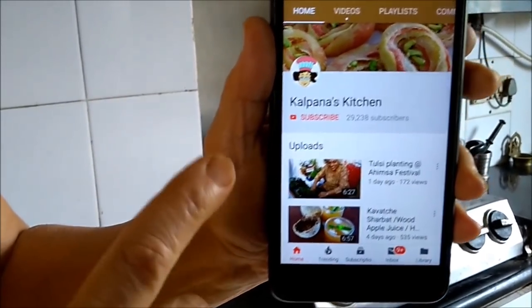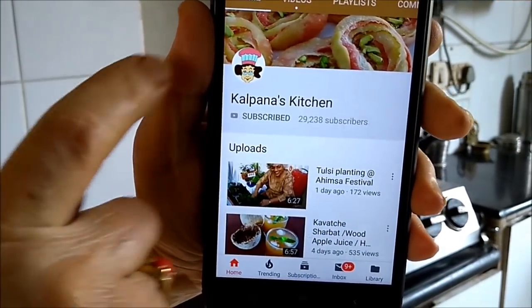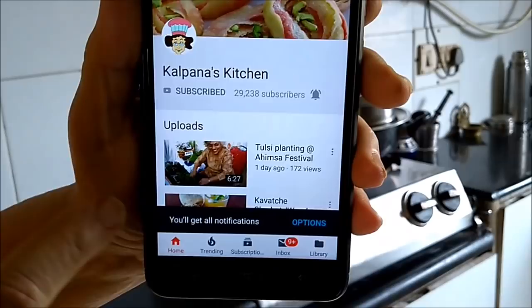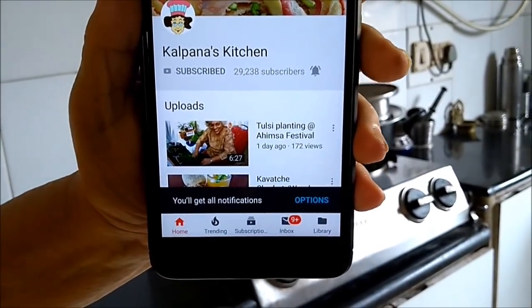To subscribe to my channel Kalpana's Kitchen, press the subscribe button here. You will then find a bell icon — press on the bell so that you will be notified when I upload new videos. Hi friends, welcome to Kalpana's Kitchen.